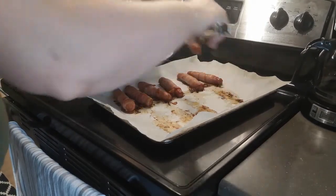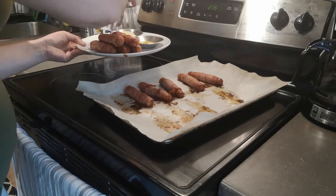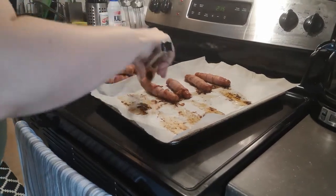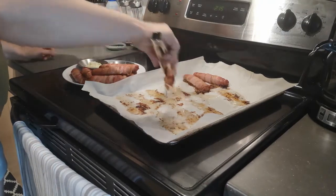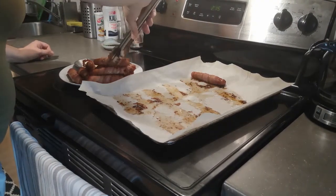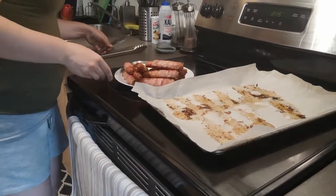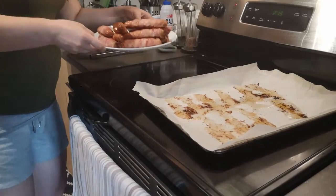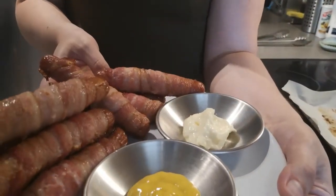Plate them up and let them cool off a bit. And voilà — bacon wrapped hot dogs, dipped in your favorite condiment. Enjoy!